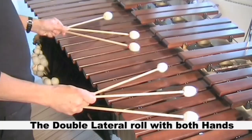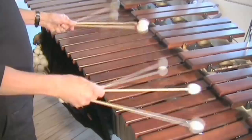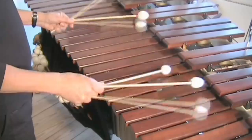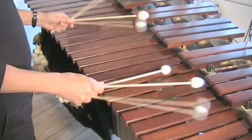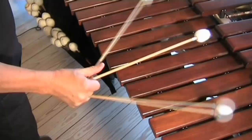Or the double lateral rolls using both hands. The one-handed roll with the outside mallets — all you have to do is to let the middle mallet hang loose.